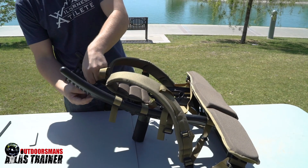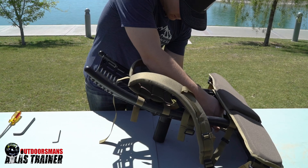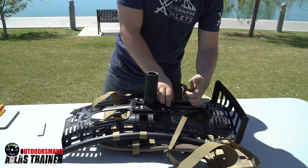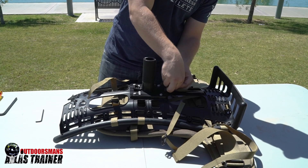Now, you can insert the lateral straps back through there. Flip it over one more time. Place this one through and back through.